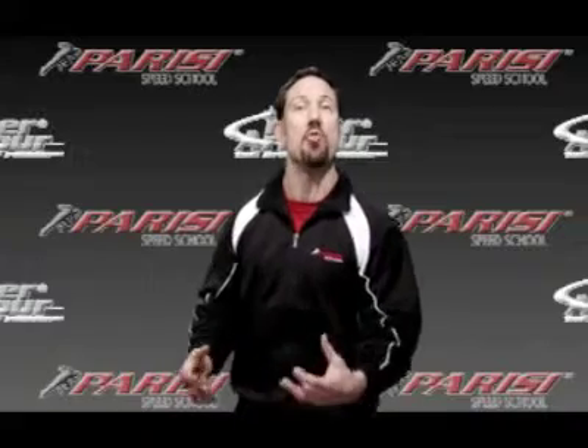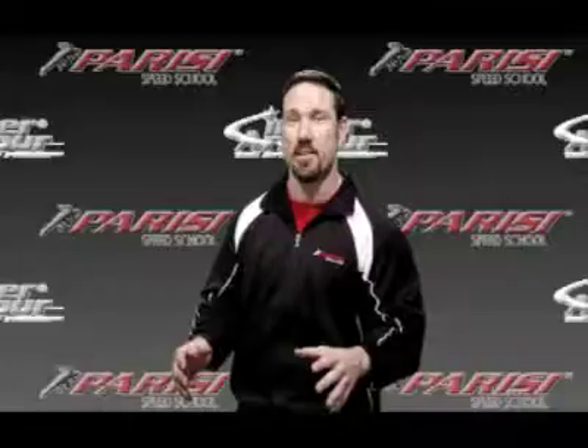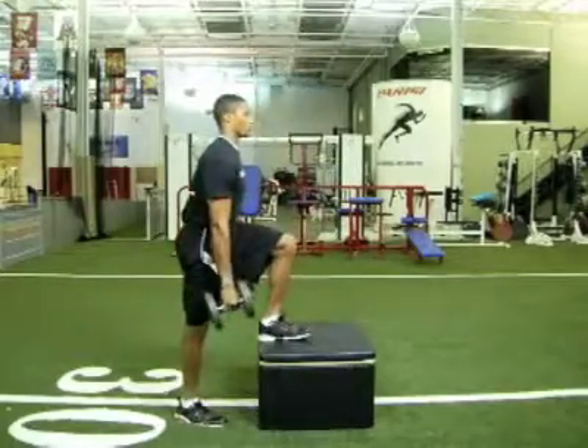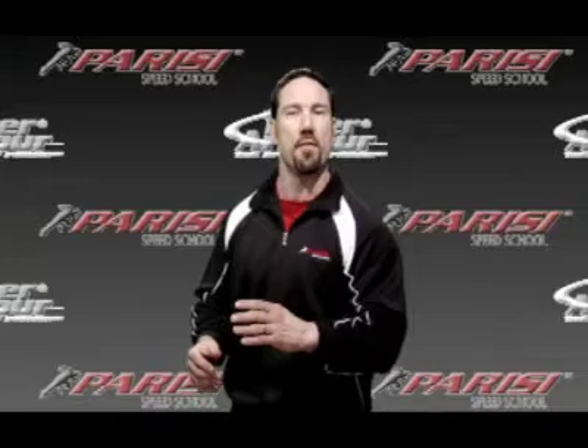These muscles are what makes you run faster. If I want to run fast in that direction, I've got to have muscles that hit the ground and rip back in that direction — and the posterior chain does just that. The step up, by placing your foot up on a box and then stepping up with or without weight, works the important muscles of the hamstrings, the glutes, and the low back. These are the most important muscles of the posterior chain to drive forces into the ground to propel you forward.